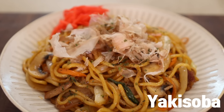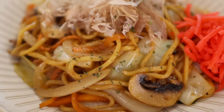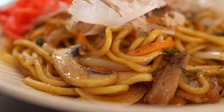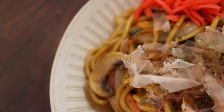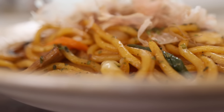Today we're gonna be making yakisoba, one of the most popular Japanese dishes of all time. This is a super simple stir-fried noodle dish that represents Japanese street food, so you can almost find it everywhere on the streets of Japan. But just because it's simple, that doesn't mean it's not great. Once you slurp these noodles, you will find yourself making this dish over and over again.